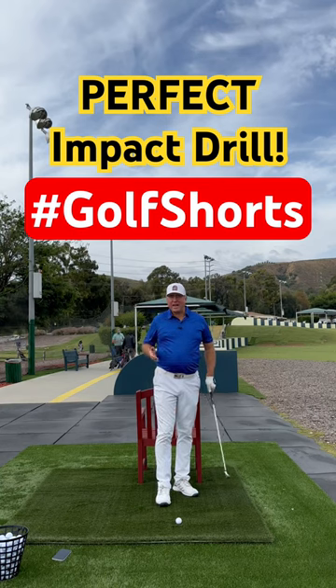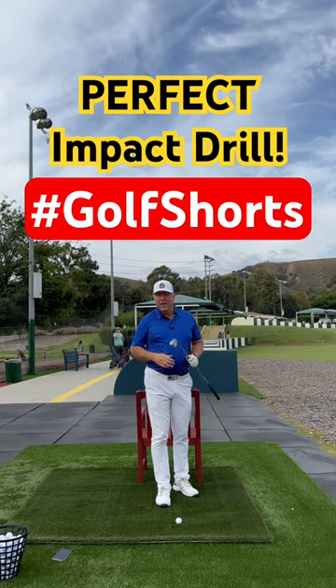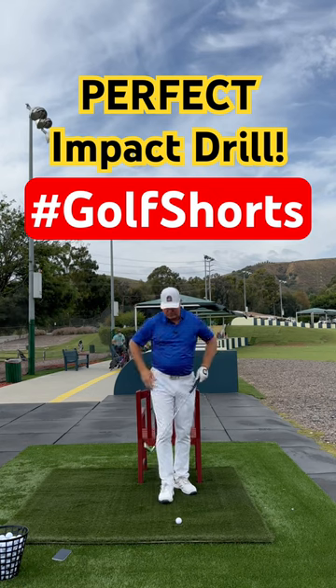Hey, if you're struggling with getting good clean solid contact and good ball compression, then try my perfect impact drill.